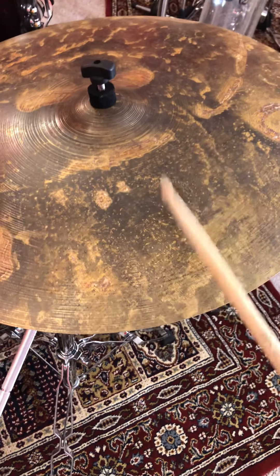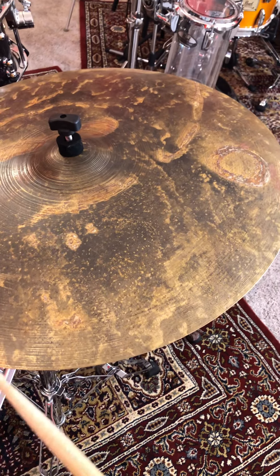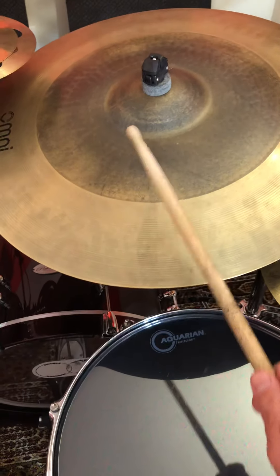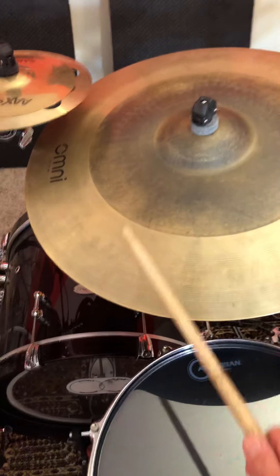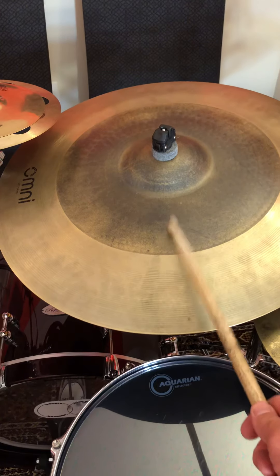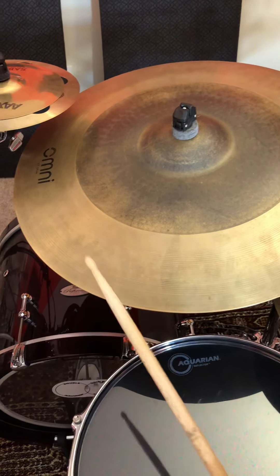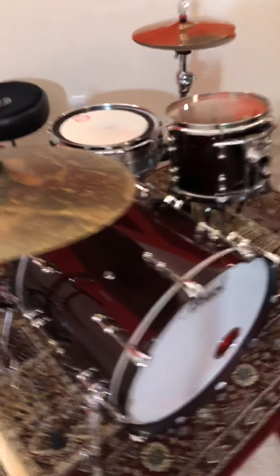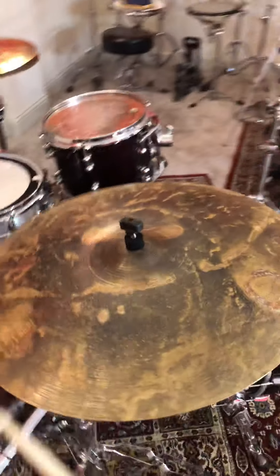On the bow, there's a crispness that cuts through. You've got some pinginess over here, whereas there's more body on the XSR. And on the edge, you've got a little bit warmer crash on that side. Here it's drier and a bit bolder.